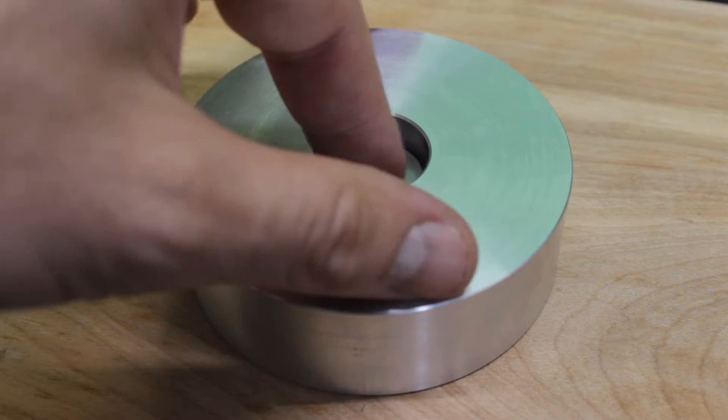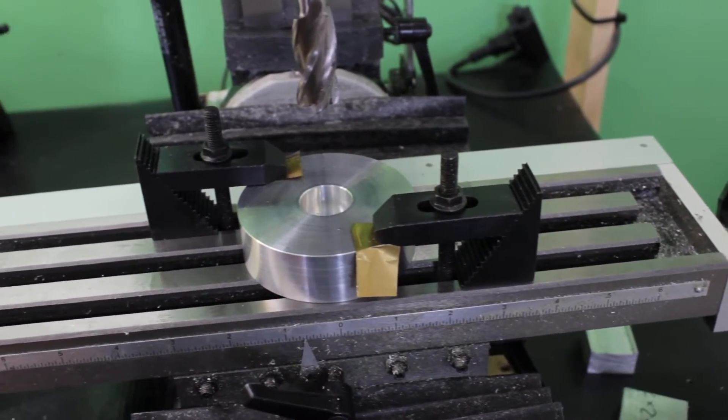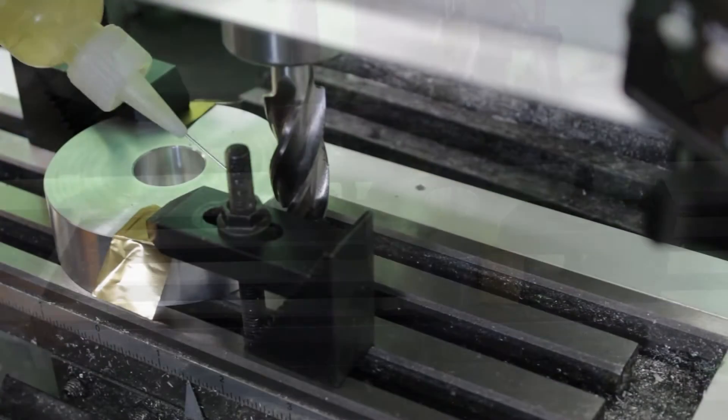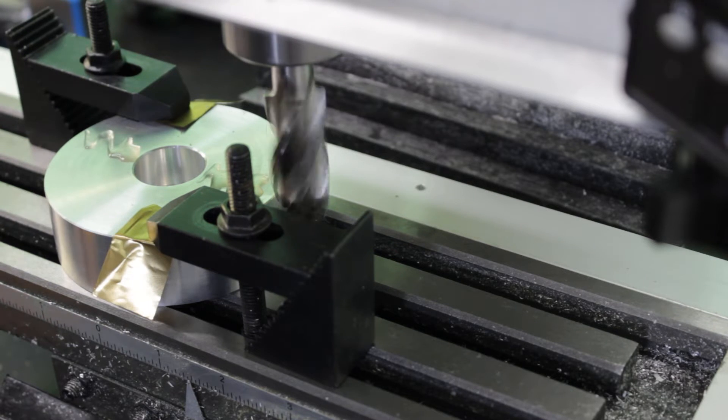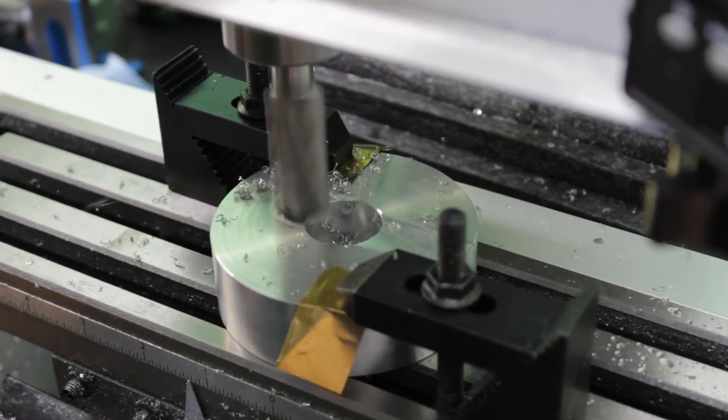The part is set up on my milling machine table and I begin to work on the first feature, which is the dovetail slot that will receive the sliding plate. Using a large end mill I start by making a square slot in the middle of the part. The slot has to be large enough to receive the dovetail cutter that I'm using next.